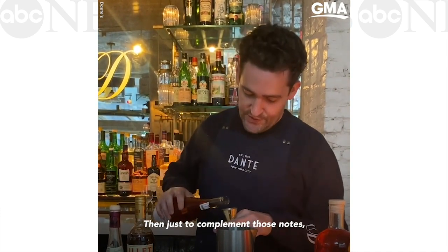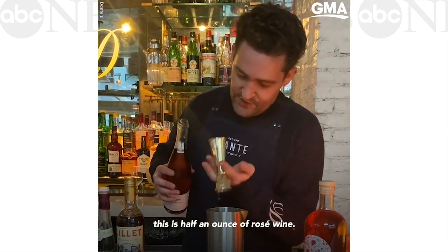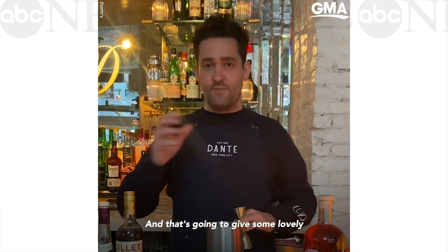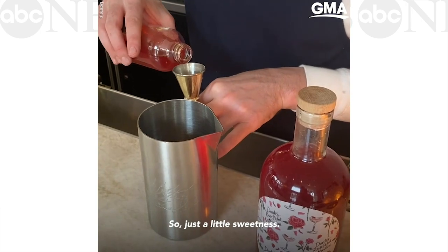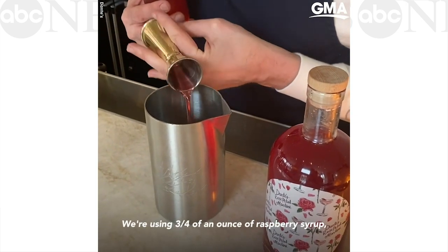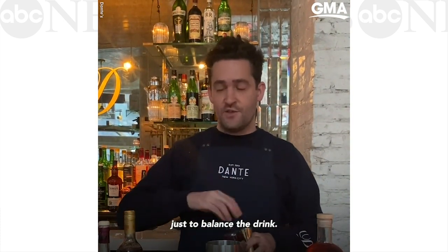And just to complement those notes, this is half an ounce of rosé wine, and that's going to give some lovely acidity and dryness to the drink. For just a little sweetness, we're using three quarters of an ounce of raspberry syrup, and we've added a little bit of citric acid to that just to balance the drink.